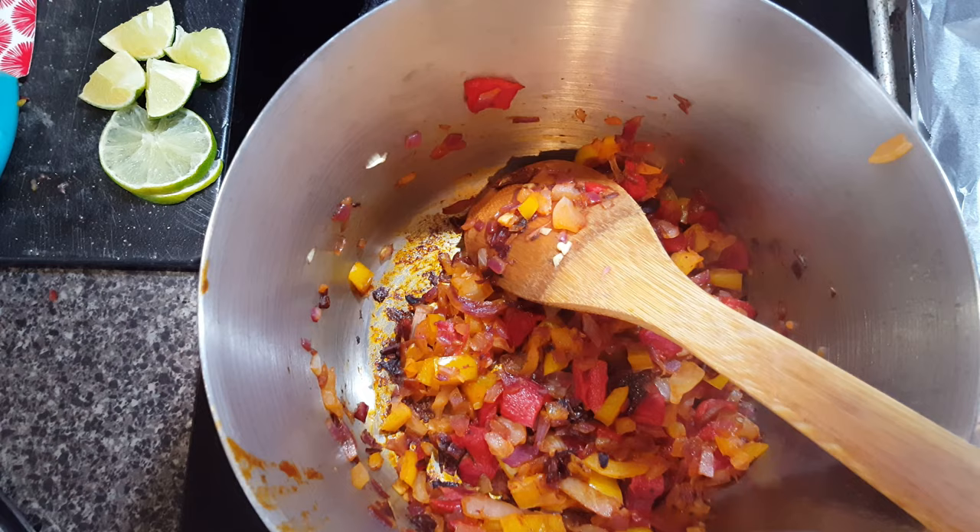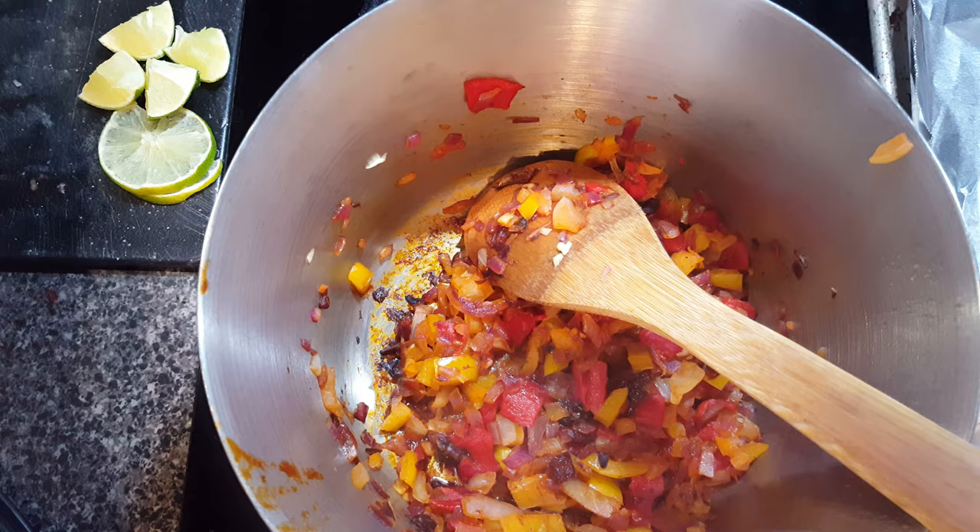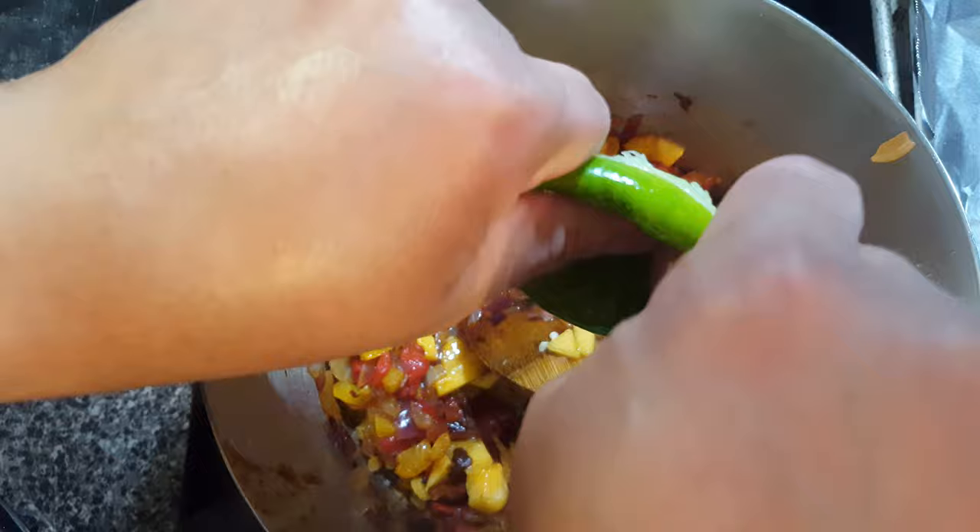I'm going to add a little shot of apple cider vinegar — I think that would be a nice acid touch. Then I'll add my peaches and go ahead and squeeze in this very juicy lime. It smells so, so good.